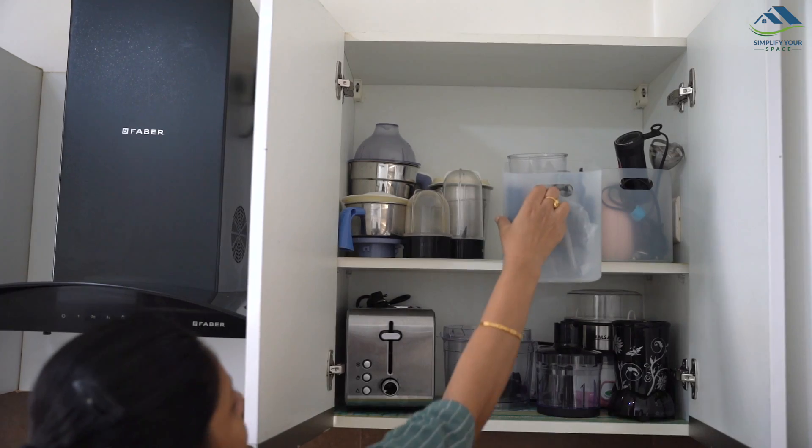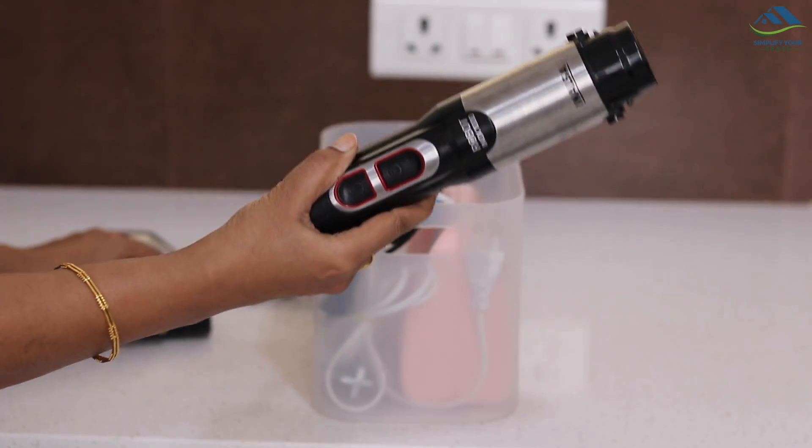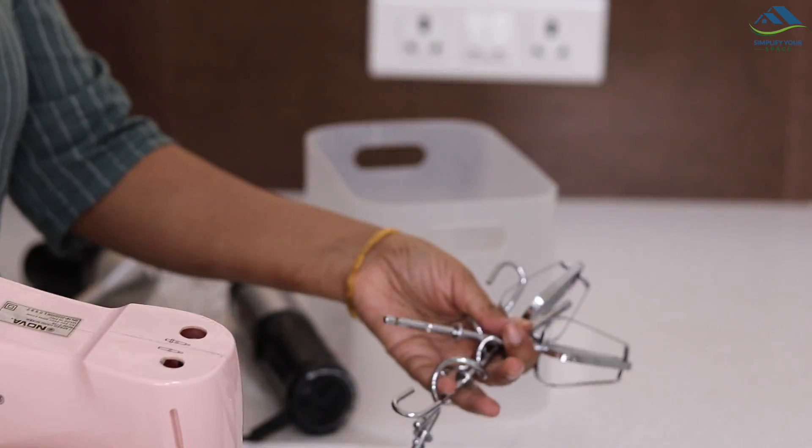Use separate baskets to keep your hand blender, hand mixer, and their attachments together. Accessing a basket from a higher shelf won't be difficult this way.